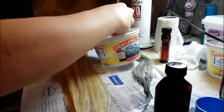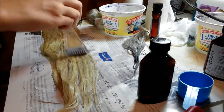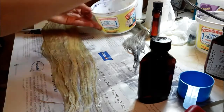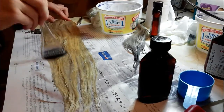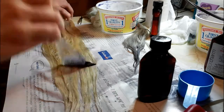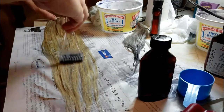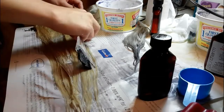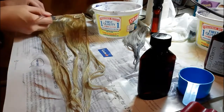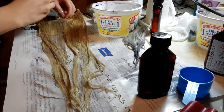Continuing on the other side, applying it there. You can already see a little bit of the toning taking place. Make sure to get the underside clips so that we don't have any blonde chunks.